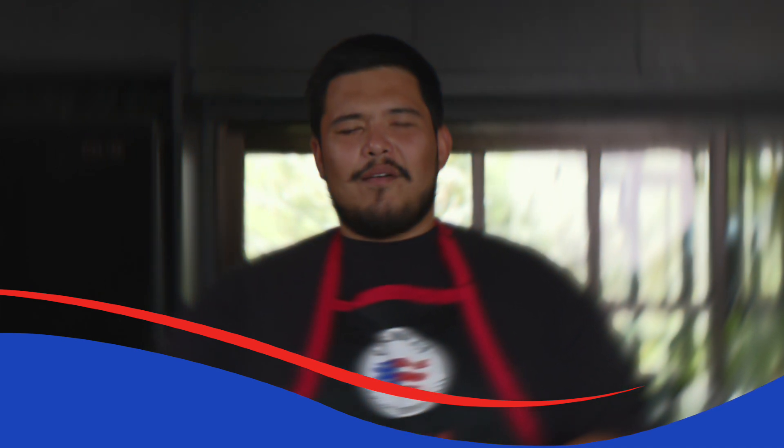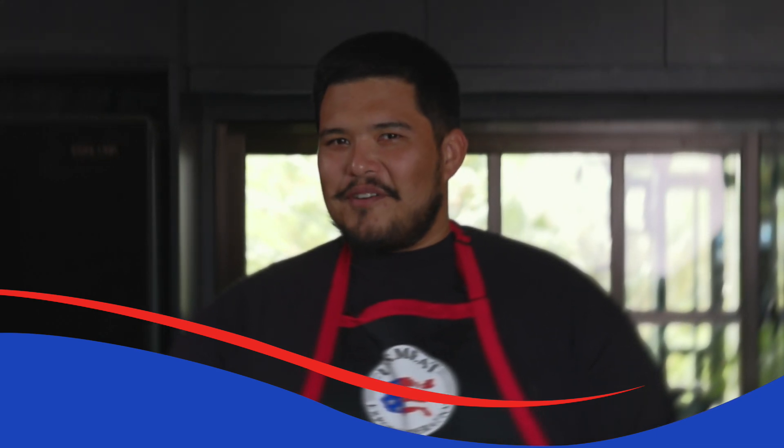Why don't you just close your eyes and imagine the juiciest and most delightful burger that you can bite into? Now open them and I'll show you how to make those juicy burgers.